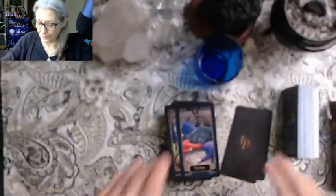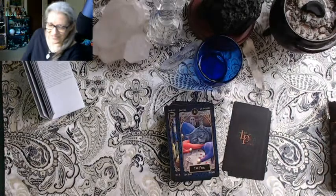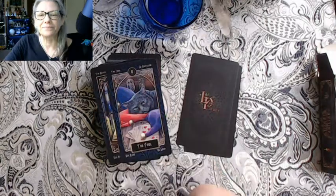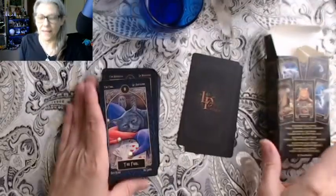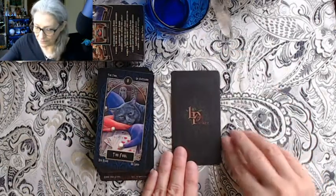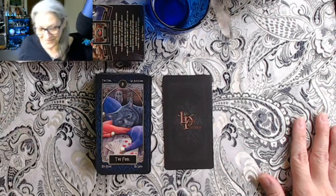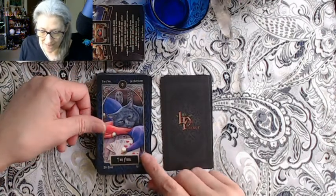Now we've seen the differences — let's set the knockoff aside and actually review the legit deck. I need to zoom in some more, and my camera is going to start flipping out because of this cloth. I'll keep my hand in the picture so it can focus on something. The Fool — the Batala — we have a cat and a jester's hat. The black cat: the quintessential witch's familiar.